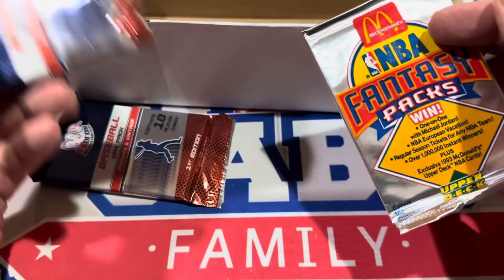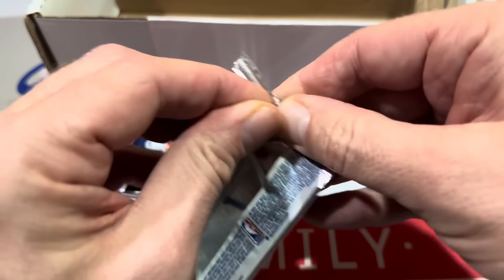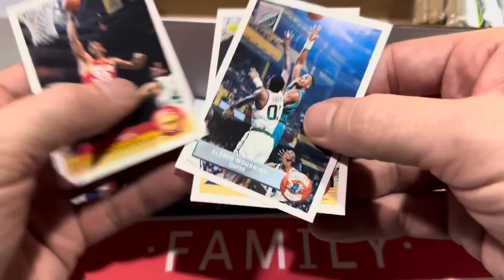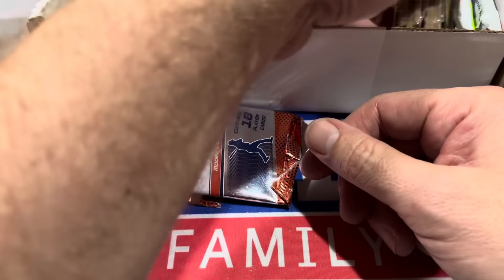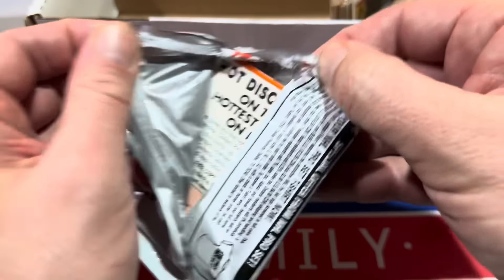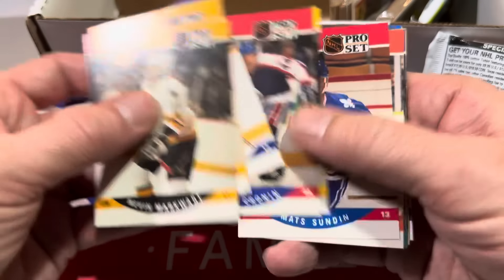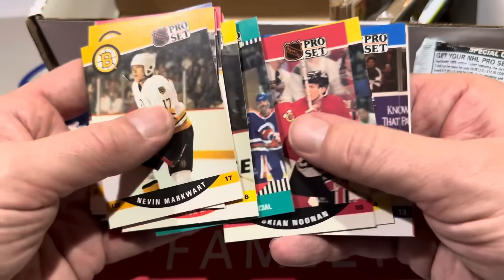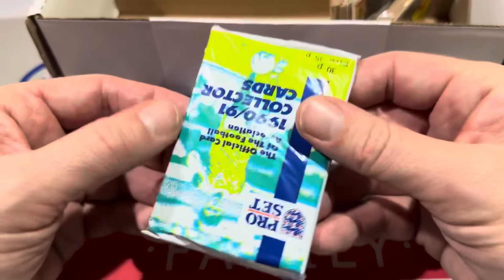We've got a McDonald's NBA Fantasy Pack. Looking for Scottie Pippen, Michael Jordan. There's Otis Thorpe, Alonzo Mourning, and Nick Anderson. I wish they would do this more often — I wish Fanatics would partner up with McDonald's or other fast food places. You buy a value meal, you get a pack of cards. That would be awesome. Though it probably wouldn't be great for my health — I'd be stopping off at McDonald's all the time. I'd probably do a video buying a whole bunch of value meals just to open all the packs.